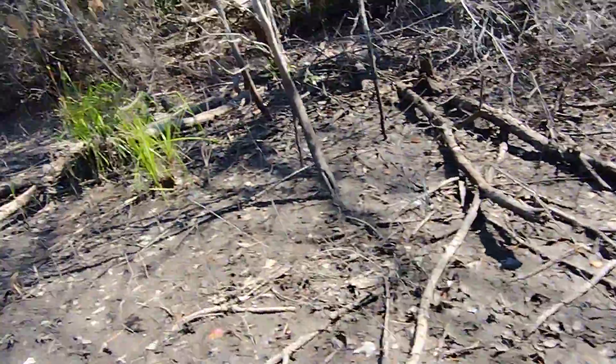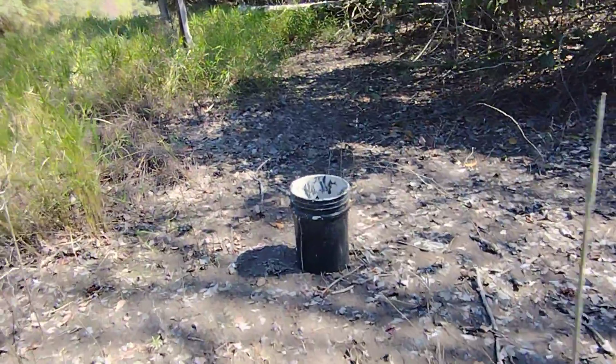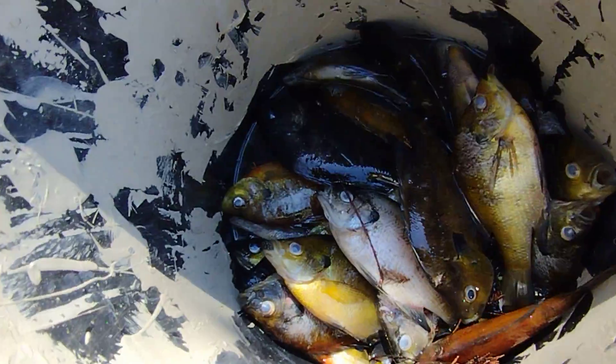We just did a walk around in our swamp on our side here and we picked up a lot of fish for our fish hydrolysate production — we produce a fish fertilizer. This gives a little boost to our production right now, as there's about two gallons of...